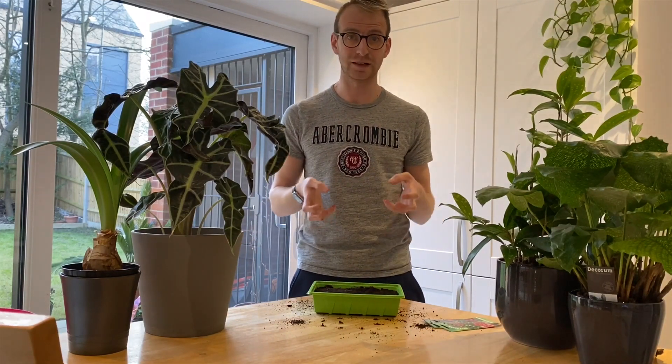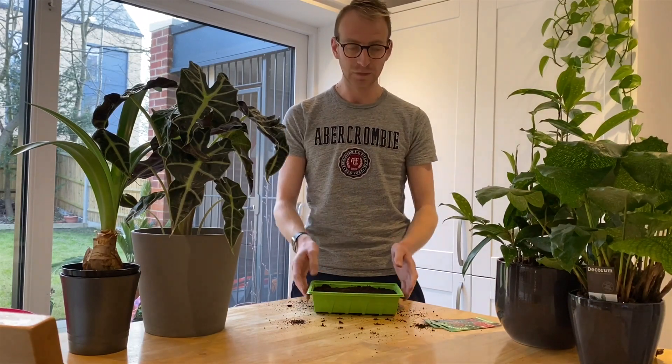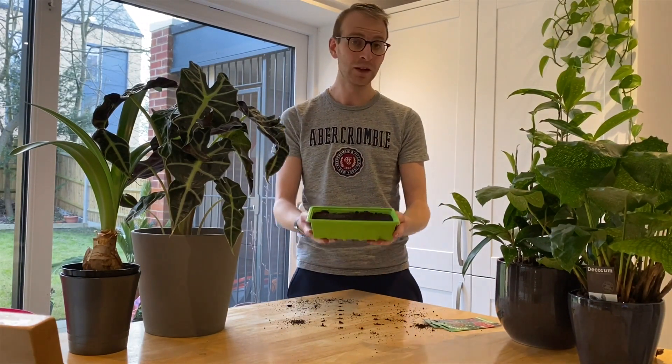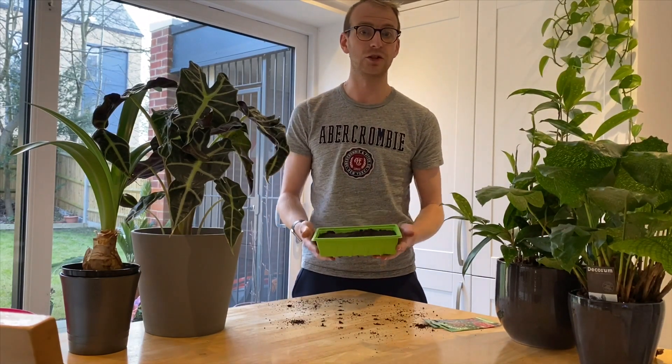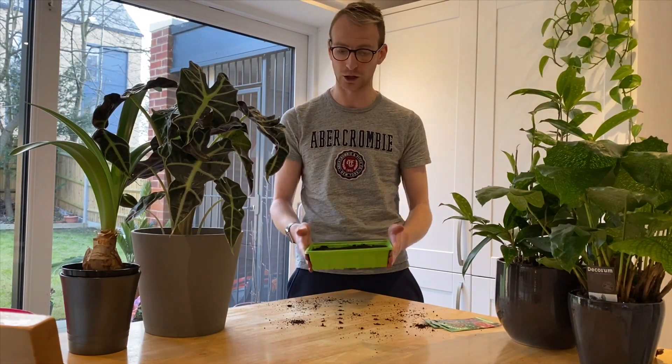For tomatoes you need to find somewhere that's in good bright sunlight, so a windowsill on the south-facing side is ideal. It needs to be about 18 to 24 degrees Celsius for successful germination, and you'll also need to make sure that you keep the seed tray moist. If you have a cover or a propagator lid for a seed tray they're always really helpful, otherwise just make sure you're keeping an eye on the watering to make sure that they don't dry out, as that does help germination.